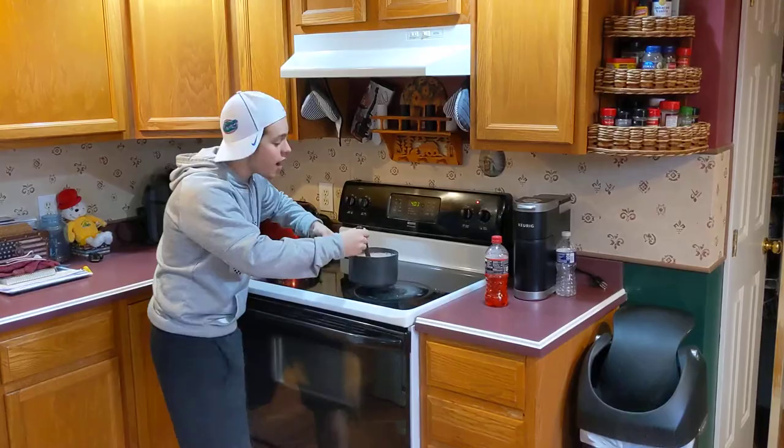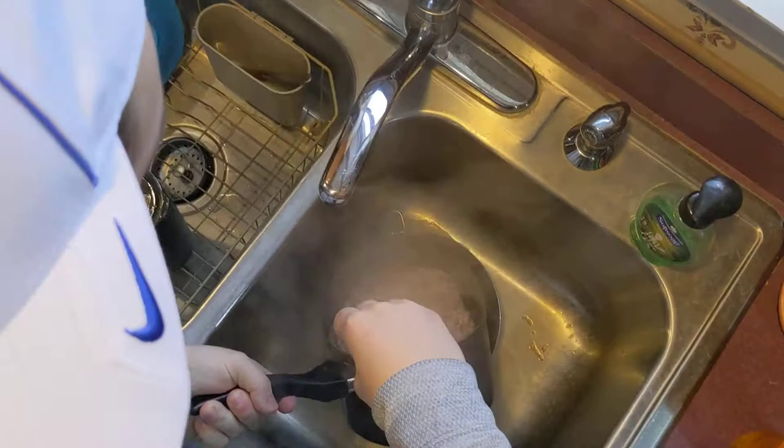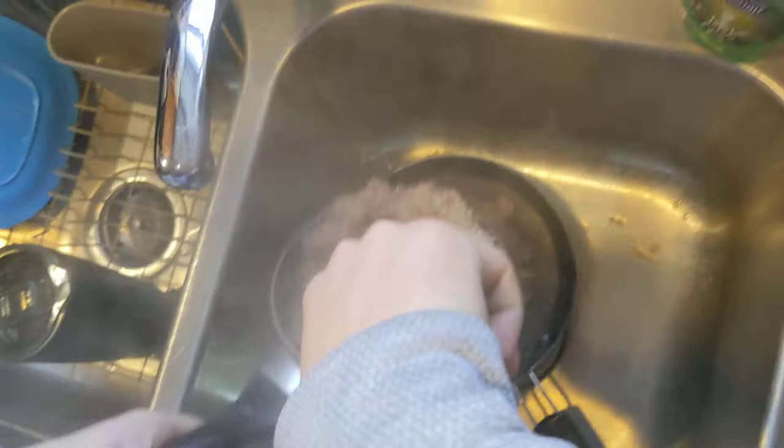Gamer fuel is done boiling. We turn off the stovetop. We bring our Gamer fuel over to the strainer and pour it in to get all the liquid out, so all we have is the rice. Mmm, smells scrumptious.